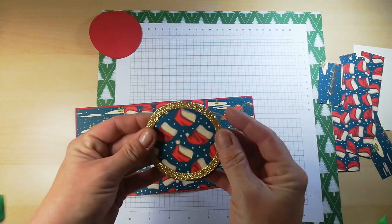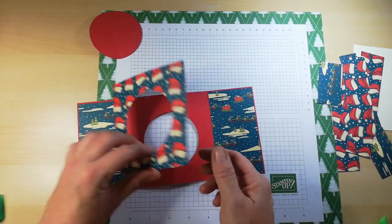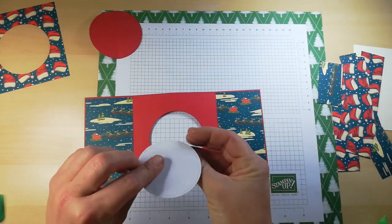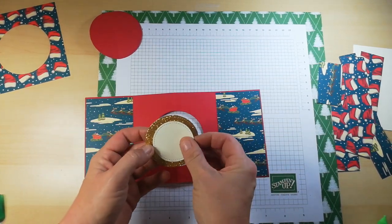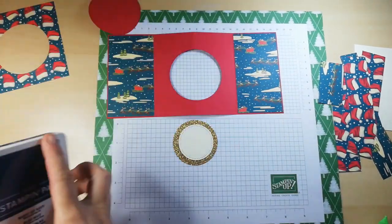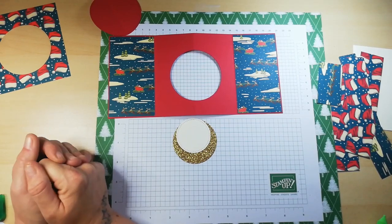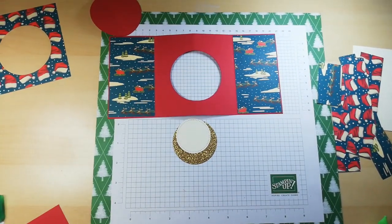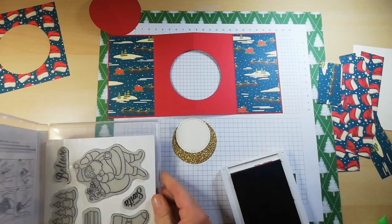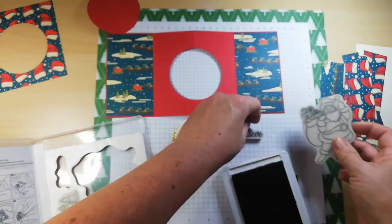That circular insert is going on the inside of the card to give it a little more bling — it's going to sit at the back of the card. Before this gets stuck down, I need to stamp my center image and adhere it to this gorgeous glittery gold cardstock.